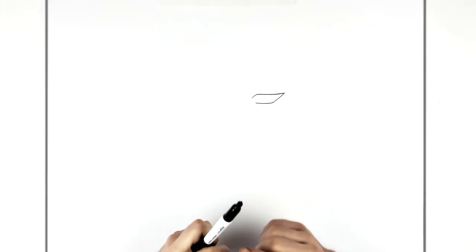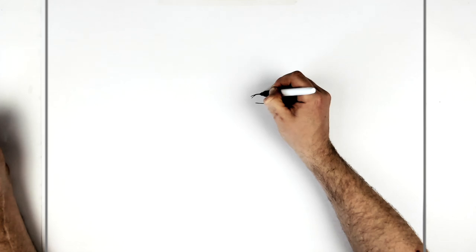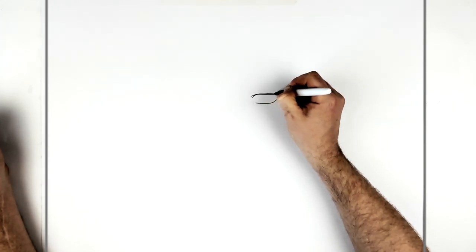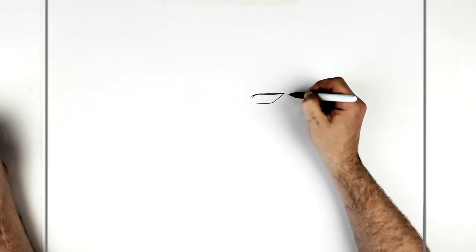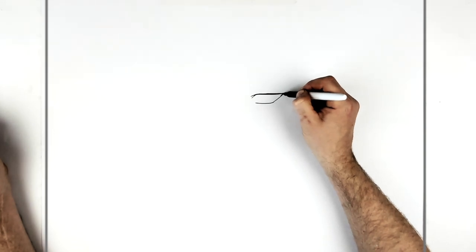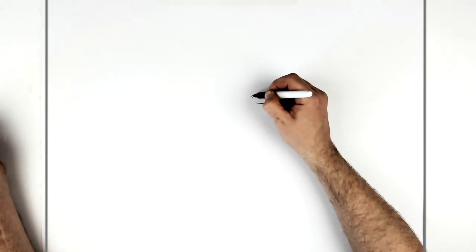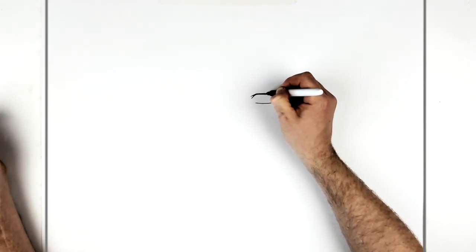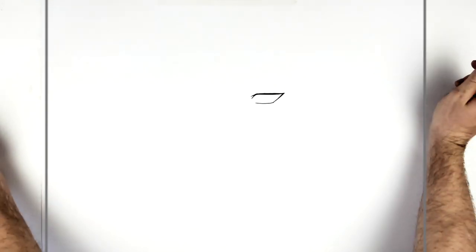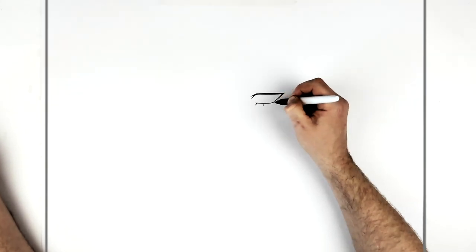We want to thicken up her top eyelid line — there's a little extra spike here, and then it just gets darker, a heavier sort of line coming across. A little bit heavier down here as well. Then eyelashes just coming down from her bottom eyelid line, just these sort of spikes.